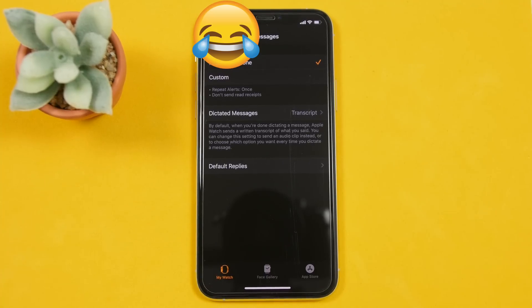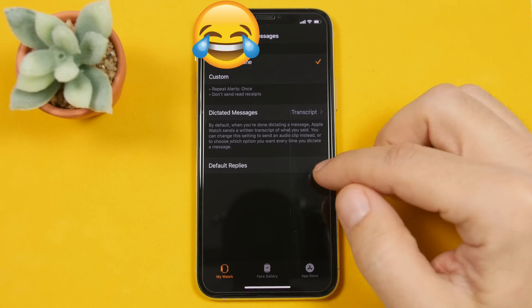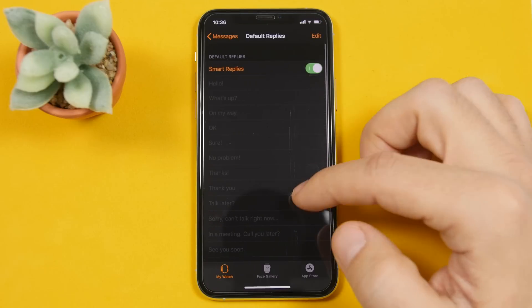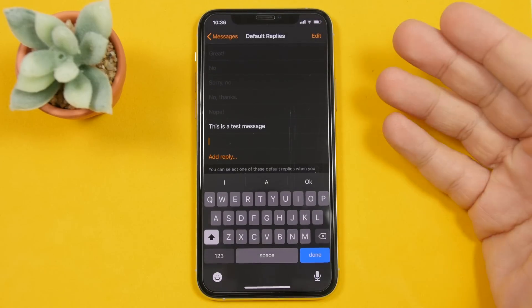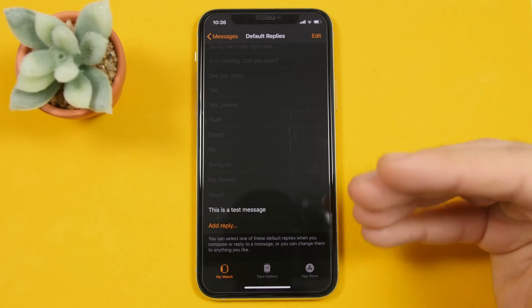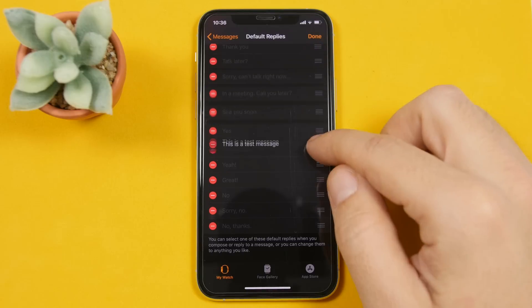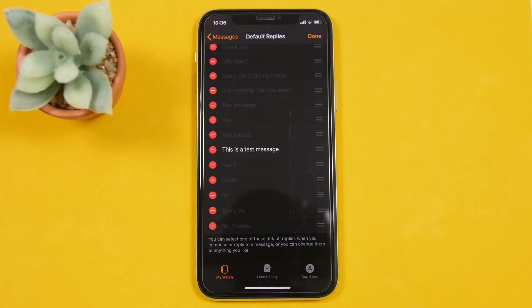You probably know that there are smart replies on iMessage with the Apple Watch — you can quickly reply using one of the smart replies you get by default. But did you know that you can actually add your own and edit those? Just go to your iPhone, go to the Apple Watch app, go to Messages, and then tap 'Default Replies.' You will have all the smart replies there, which you can edit. If you want to add new ones, tap 'Add Reply' and create a reply. You can also remove or rearrange them any way you like, so your custom ones appear first.